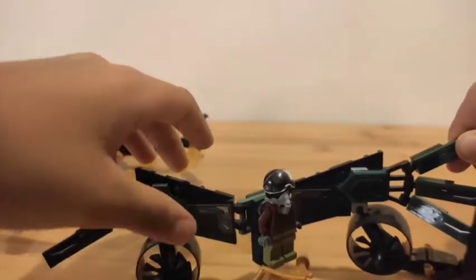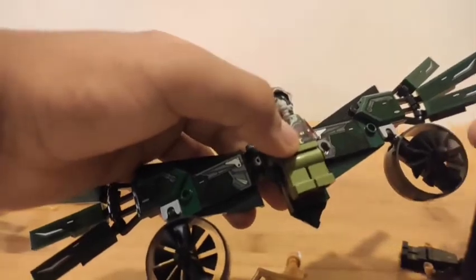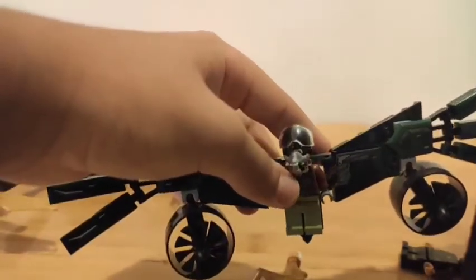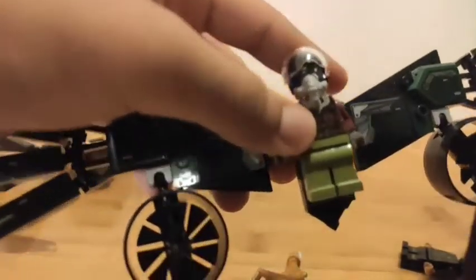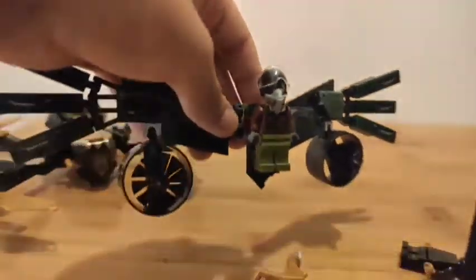It's a really cool figure. There are also these engine turbo things — propellers, I think. So you can see more details in the figure. It's really cool.